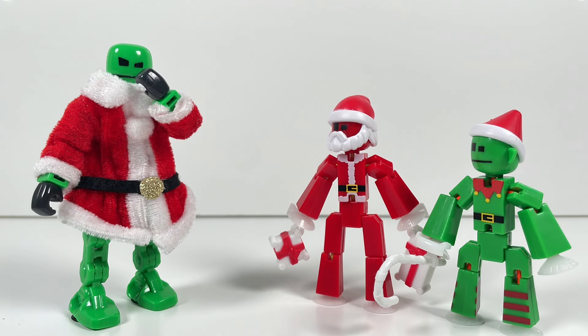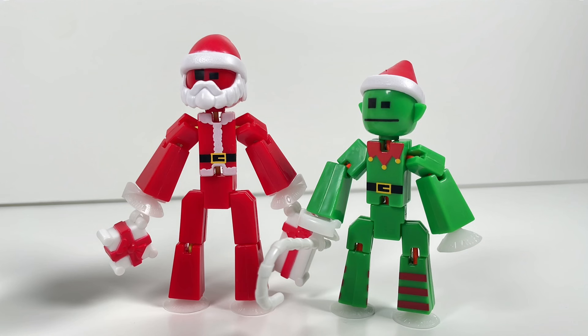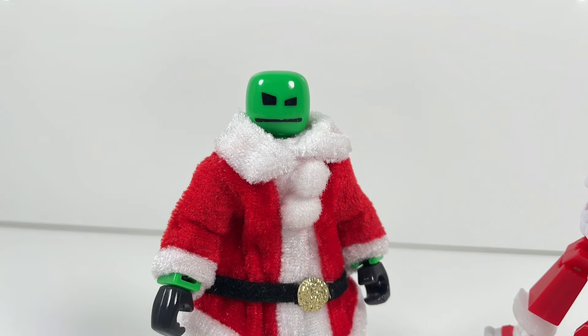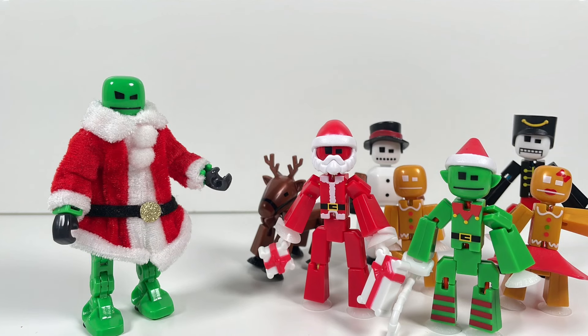These two StickBots seem familiar — a red StickBot Santa Claus and an Elf with a candy cane. Now where have I seen that before? Anyways, that's everything included in the Christmas Crew Pack. Now on to the final thoughts.